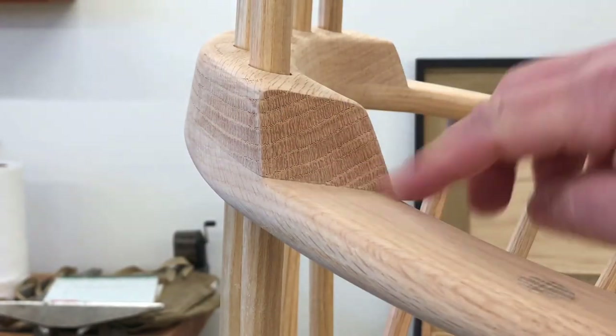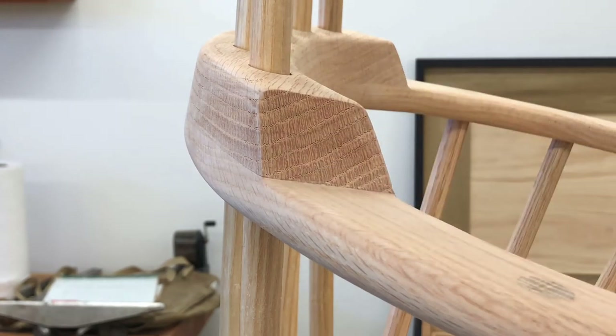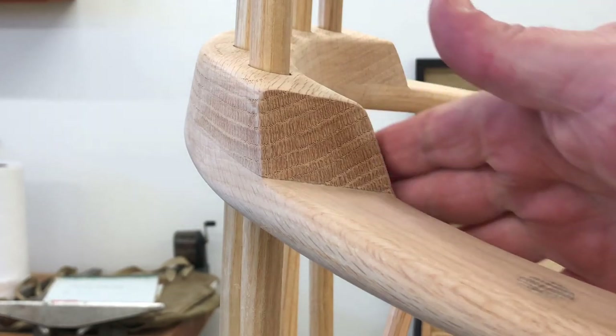After clamping, a little cleanup with a scraper and a chisel, and some 220 grit — that crack is all closed and she's ready for paint.